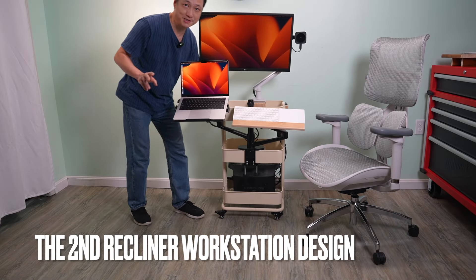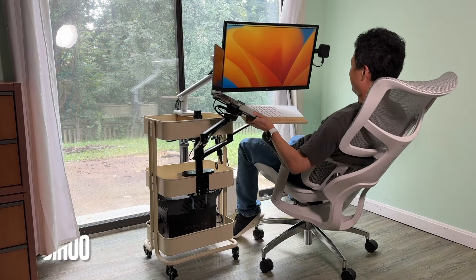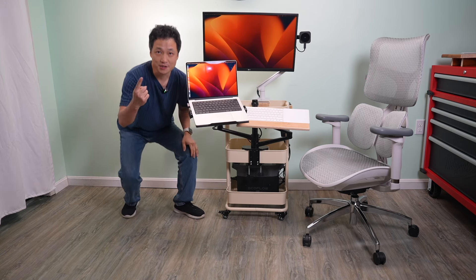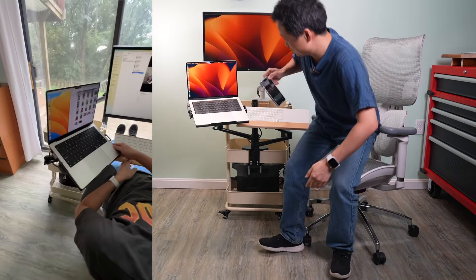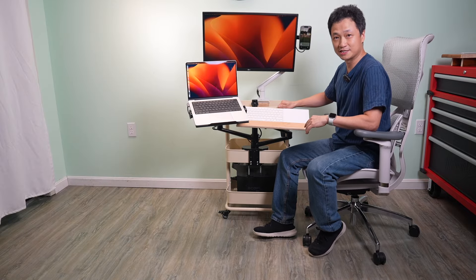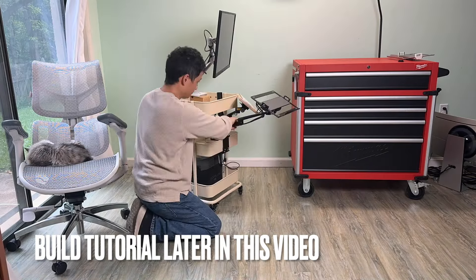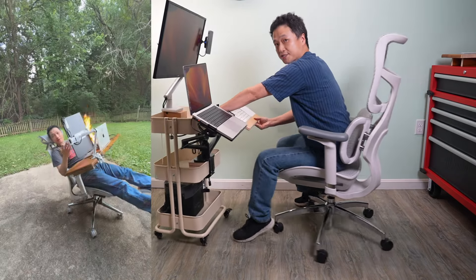This is the second design of my DIY recliner workstation project. My goal is to create a compact, easy-to-use package to work comfortably at home. Three things: first, it's more of a universal fit so it does not require an expensive chair to use. Second, I'm using off-the-shelf products so you can easily build something like this at home. You will find a very detailed build tutorial later in this video.